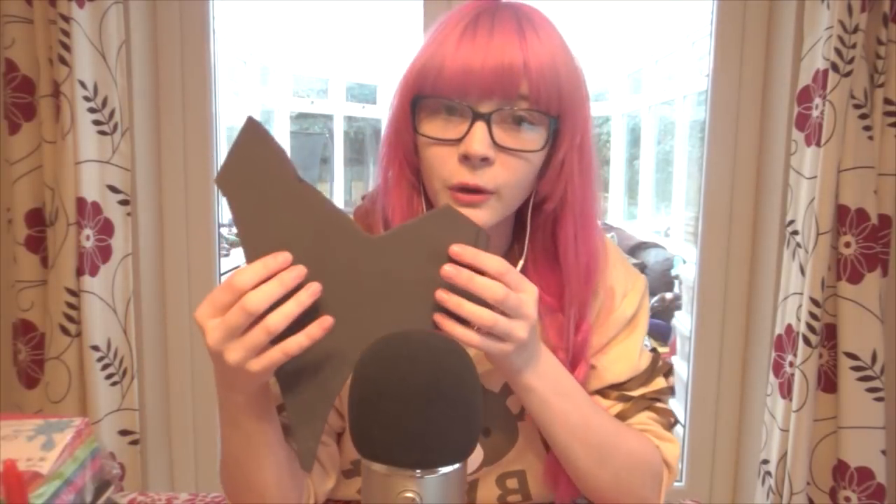Foam sheets are my best friend for making thinner pieces of armor and adding layers and details to armor pieces. And because the dress has a lot of details on it, I'm gonna be using these foam sheets to create those details. You can pick these up online for quite cheap. I think it's like six pounds or so and they're very good.